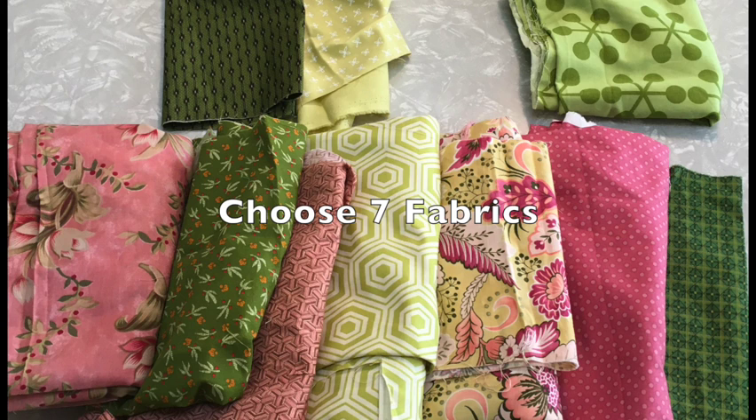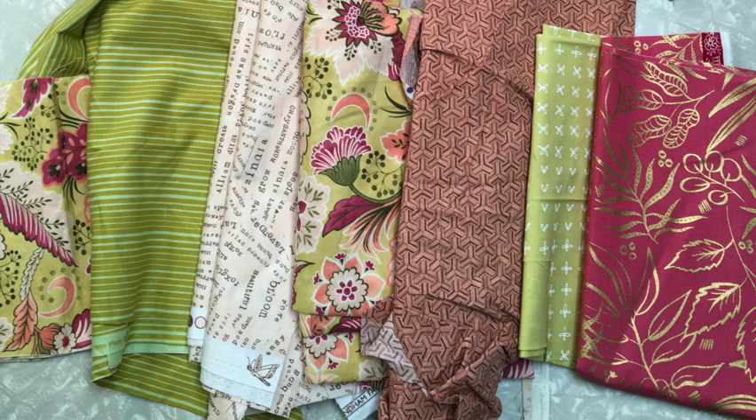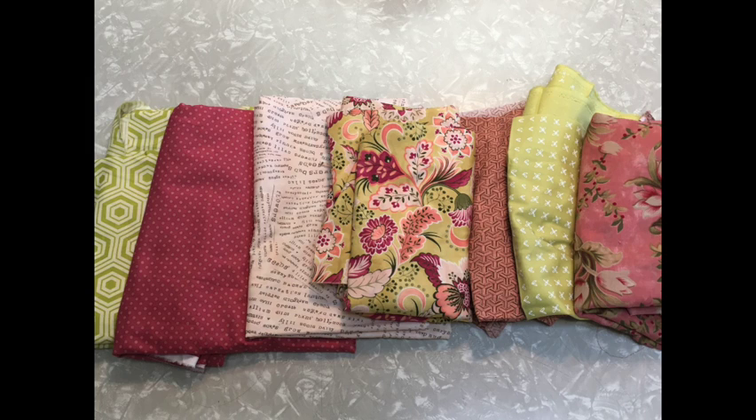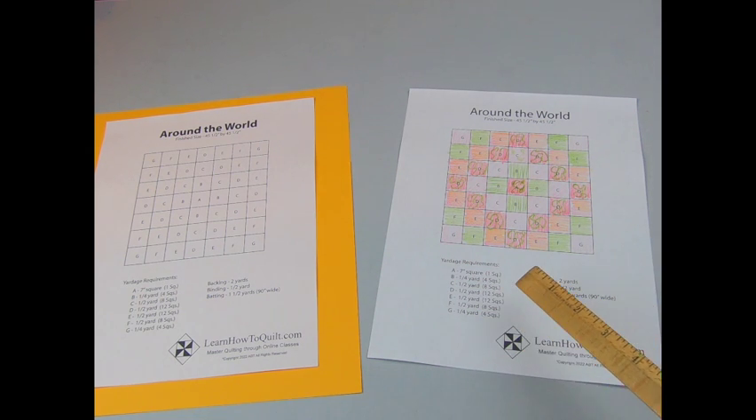Choose 7 fabrics and then lay them in a row. At a fabric store you can place bolts side by side, but at home just lay the cuts out on a table. Decide which fabrics look best next to each other. Label your fabric A to G and refer to the handout for positioning. Coloring this pattern might help when deciding on the fabric sequence.